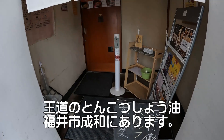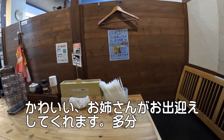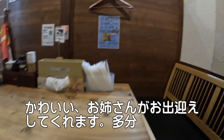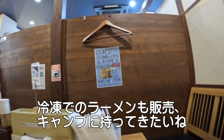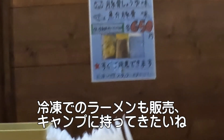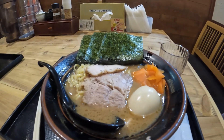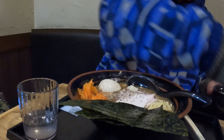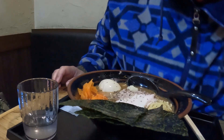今日はラーメン角に来ました。角のラーメンは家系ラーメンそのものです。ニンニクをたっぷり入れて、ごはんもいっぱい吸って、ここら辺はお好みで楽しみましょう。